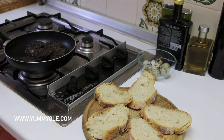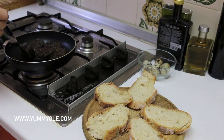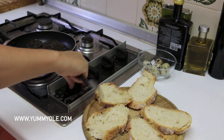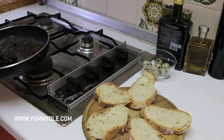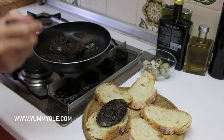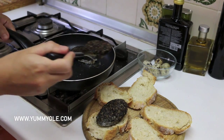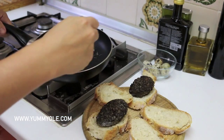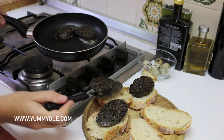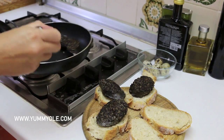Let's check the other side of the morcilla — it's also crunchy. Turn down the fire. We have the bread here, so just put the morcilla on the bread like this.